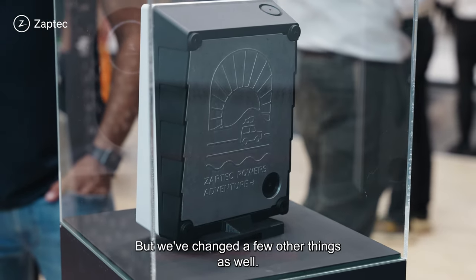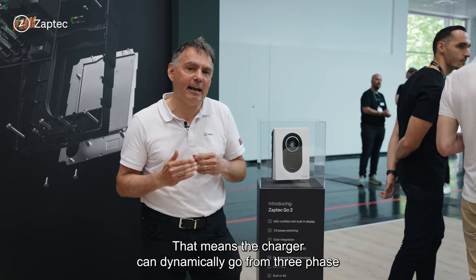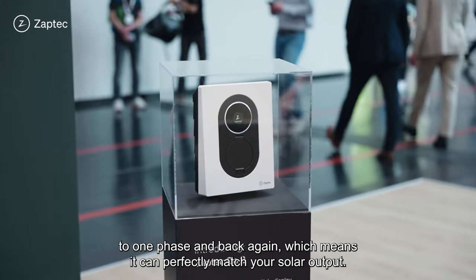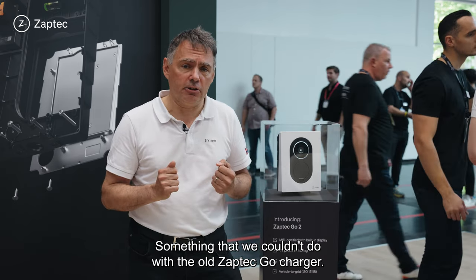We've changed a few other things as well. We've added one-to-three phase switching. That means the charger can dynamically go from three phase to one phase and back again, which means it can perfectly match your solar output — something we couldn't do with the old Go charger.